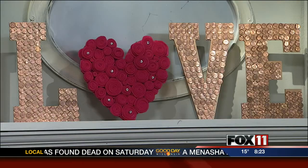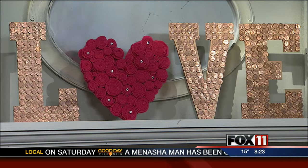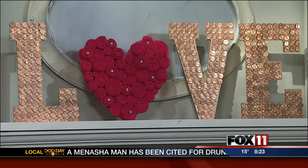If you have a jar of pennies sitting around like this, or hopefully bigger, you can use them to create a special Valentine's Day sign. We put this one up on the mantle, and we're going to show you how to make this heart art using pennies and felt and a couple other materials. So let's get started on this love project.